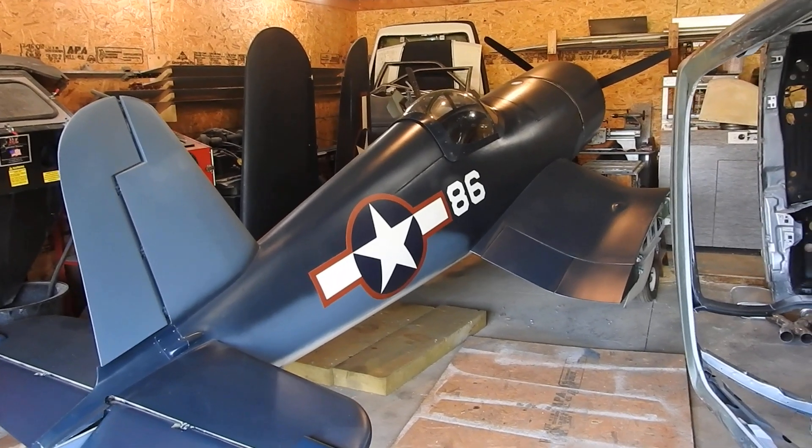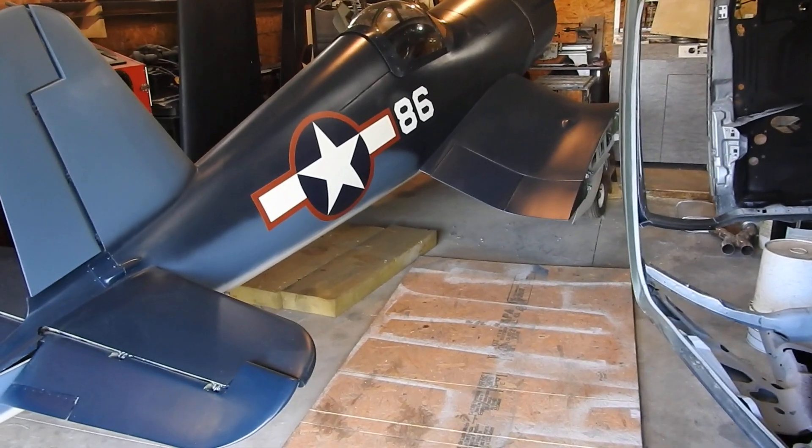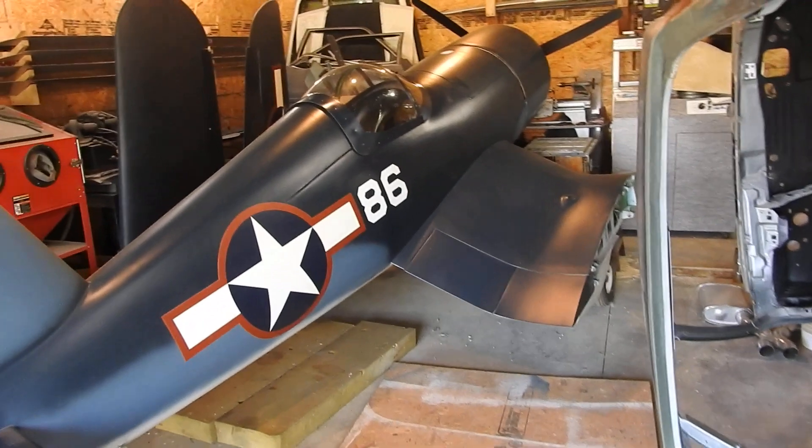Hello everyone, Dinadon here again with the next update on the War Corsair project. So this past week all I did was work on the canopy and the windshield.